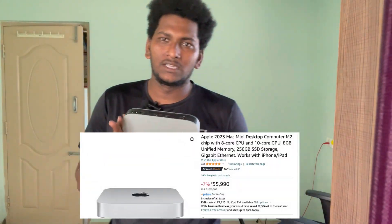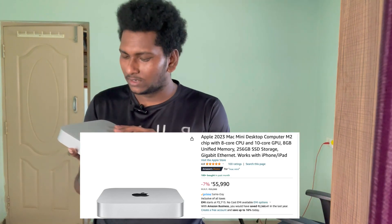This is the Mac. This is the recent release from Amazon — this is from Amazon's sale. This is the MacBook Air. This is for the editing process.